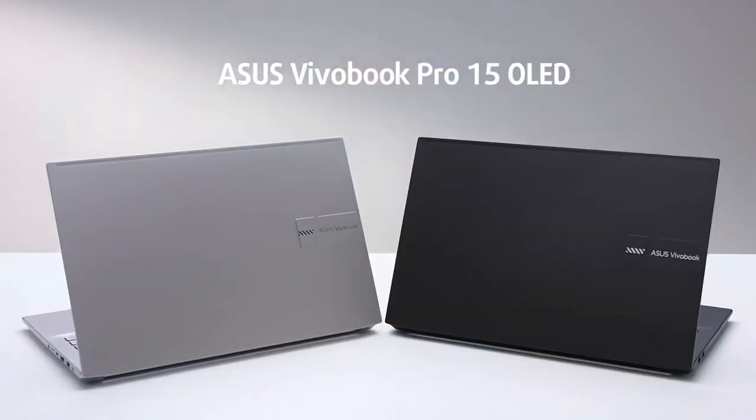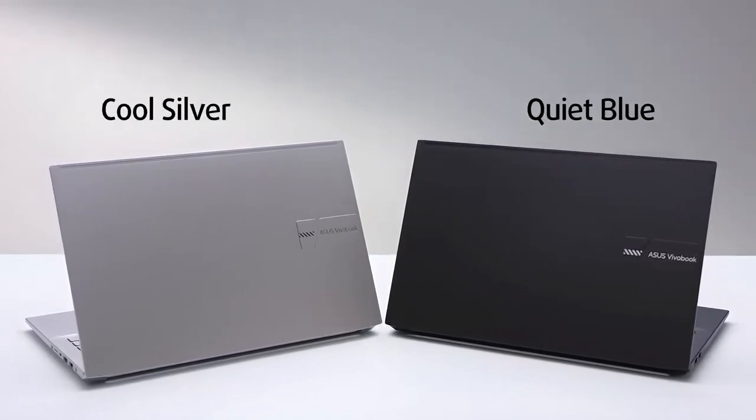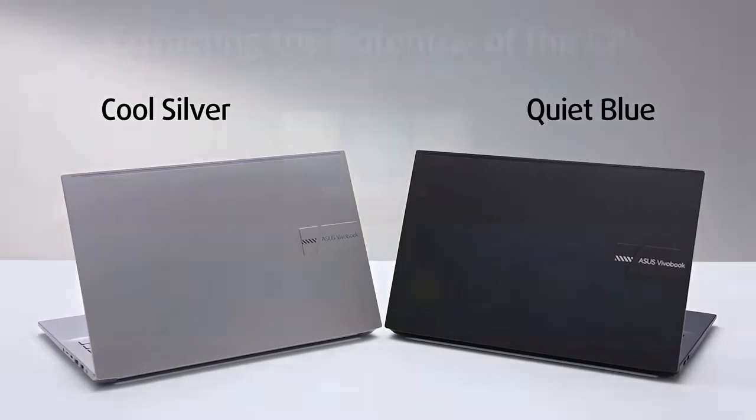Typically for a Vivobook, you get a choice of color. This time, the options include a blue and silver outfit, both of which look stunning.